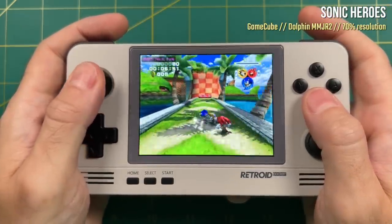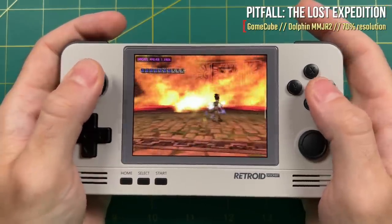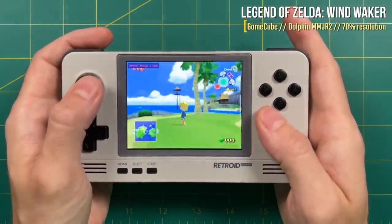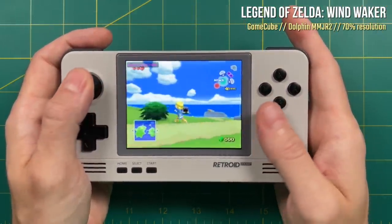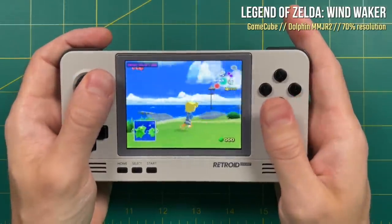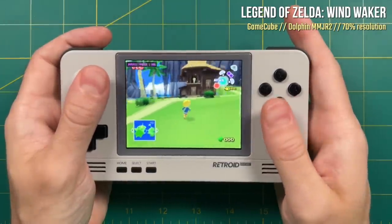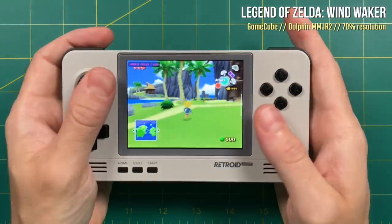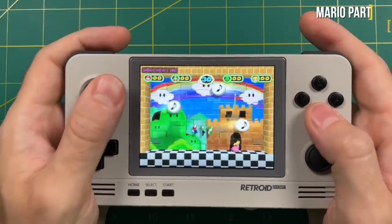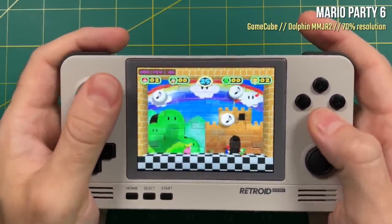That being said, some games do work pretty well. Sonic Heroes is mostly playable, same thing with a random Pitfall game I tried. Legend of Zelda: Wind Waker does give you some pretty good performance — usually you can see a little slowdown when you move the camera around a lot, but I'm getting basically no slowdown or stutters here. That said, Wind Waker at 70% resolution does look remarkably worse than at a normal GameCube resolution. If you want to play simpler games like Mario Party 6, this one actually plays at full speed too. But across the board it's going to be very experimental with any game you try.